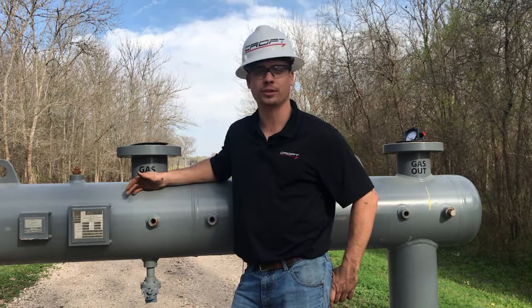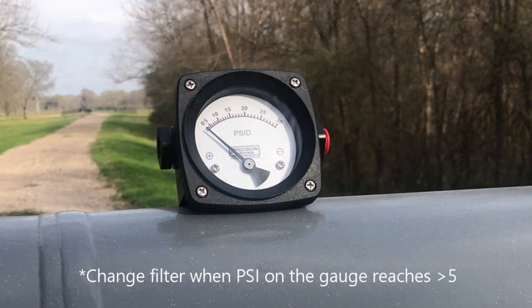How many times you change out your filter is dependent on your quality of gas. The filter will need to be changed when the differential gauge in the middle of the unit reaches 5 or above.